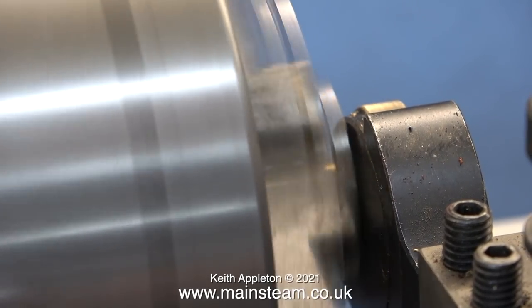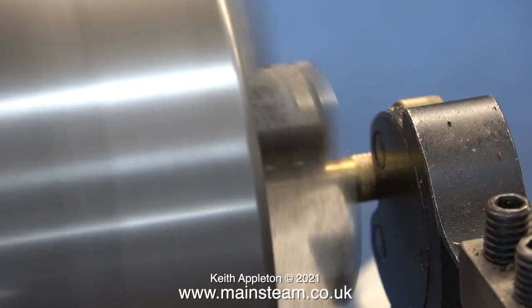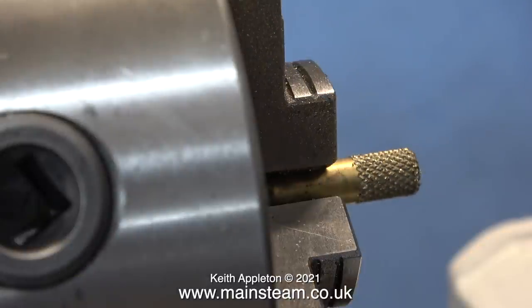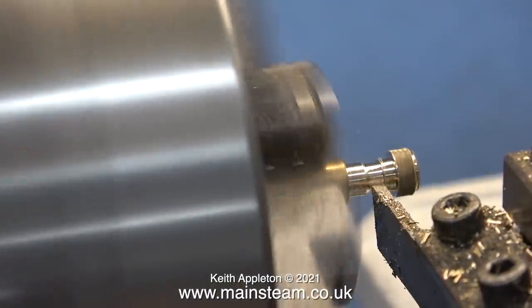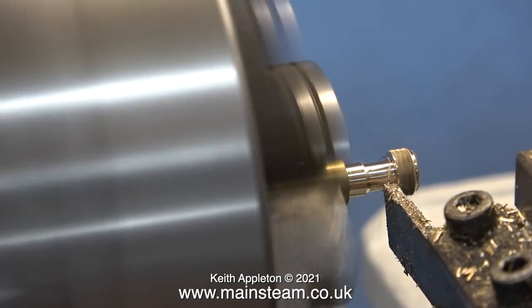I've covered knurling in one of the Model Engineering for Beginners episodes. Knurling is not difficult. This knurling tool uses side pressure to cut the knurl in the metal, but for this knurling to be effective, particularly in soft metals, you need to use the knurling tool very close to the chuck. Here I'm sort of compromising because I'm making a very small part, and really I should be using an ordinary tool, but instead I'm using a parting tool and cutting the wrong end.